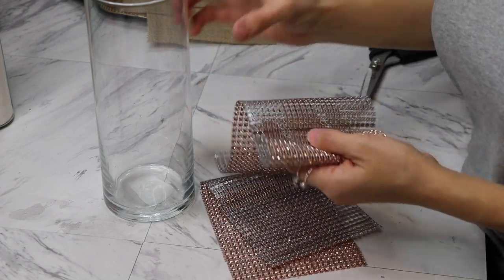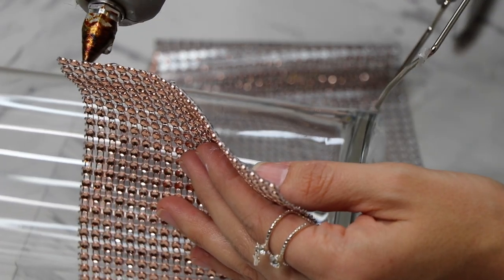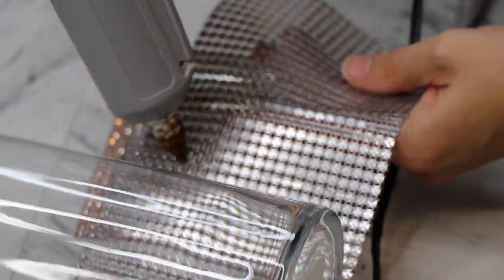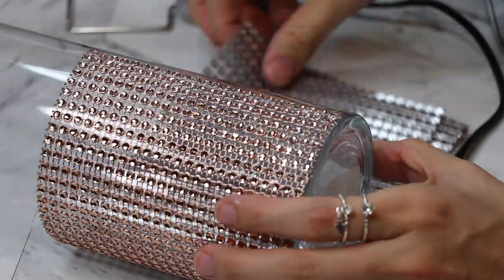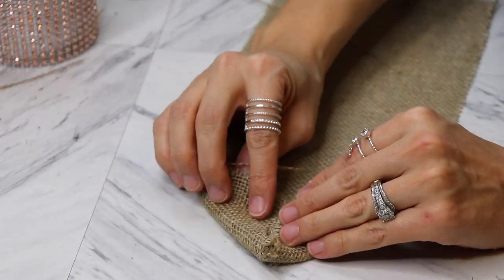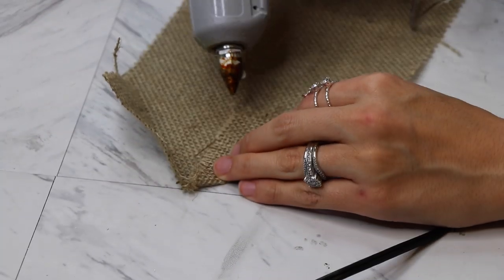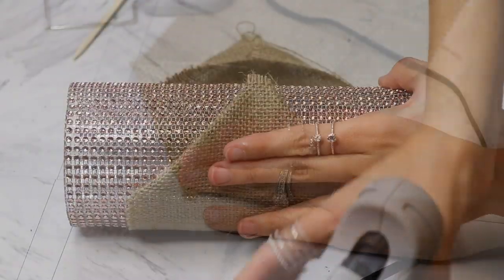I took a couple of pieces of the bling wrap and just wrapped and hot glued it around the vases. Then I took a piece of burlap fabric long enough to go around the vase, glued the corners down with just a little drop of hot glue, and then wrapped it around the vase and glued the corners together.